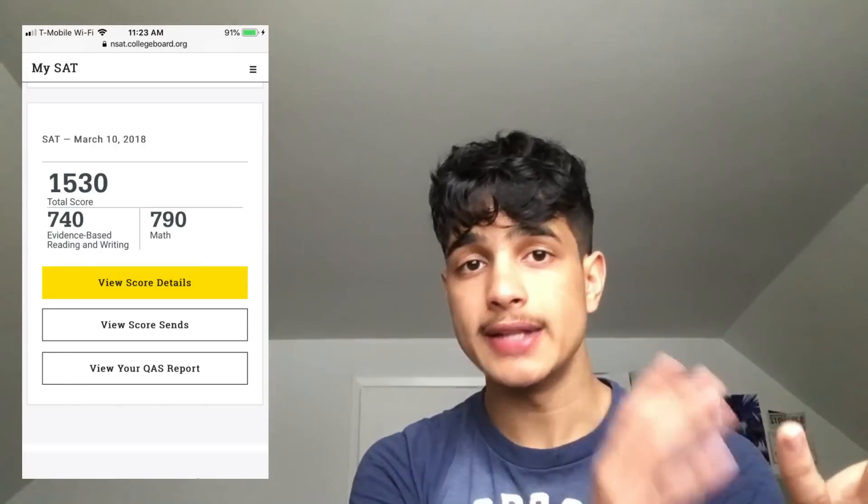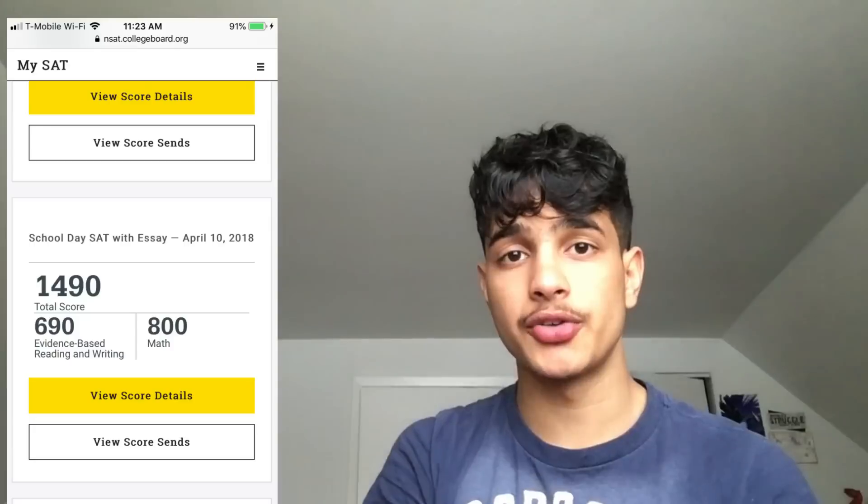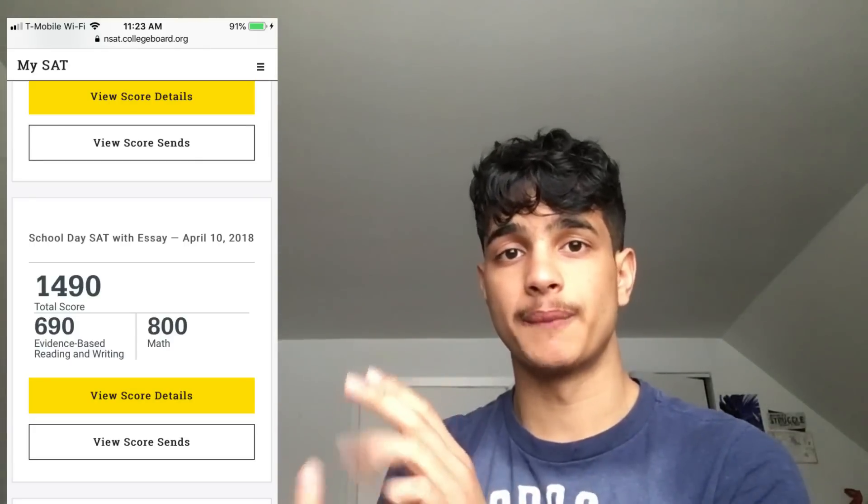For the non-calculator section of the math SAT, the first time I got a 790 and it took me 18 minutes to complete it. The second time I got an 800 and it took me 10 minutes to complete it. So how did I make that jump from 18 minutes to 10 minutes? I found all the tips and tricks there could possibly be for the non-calculator section.